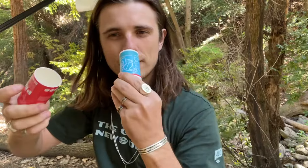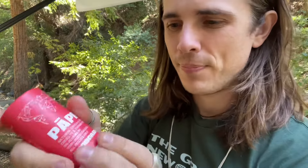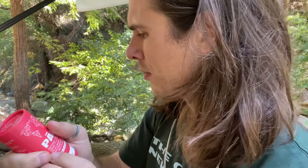It's 100% biodegradable deodorant in a push-pop style tube. I forgot exactly how much it was, but I got three of them — there's a deal if you buy three. Beauty for the planet. I give these two thumbs up — I recommend them.